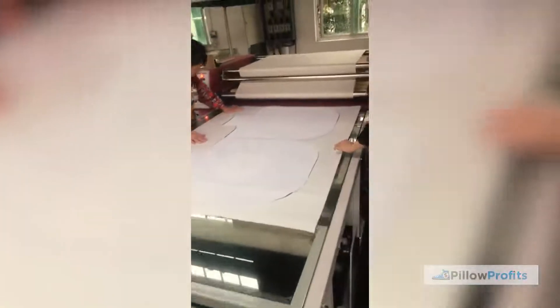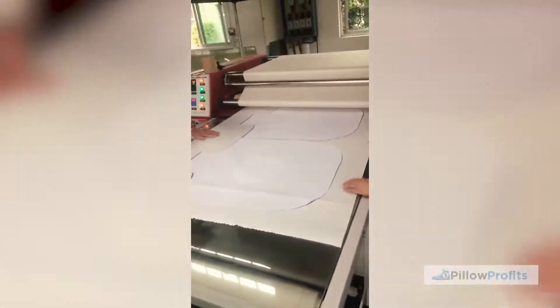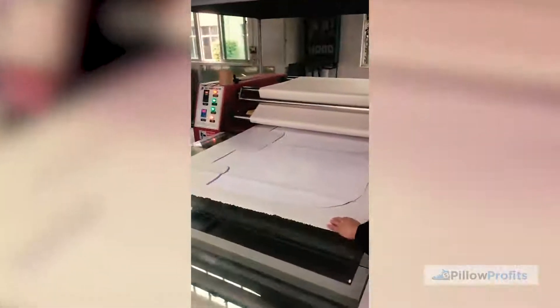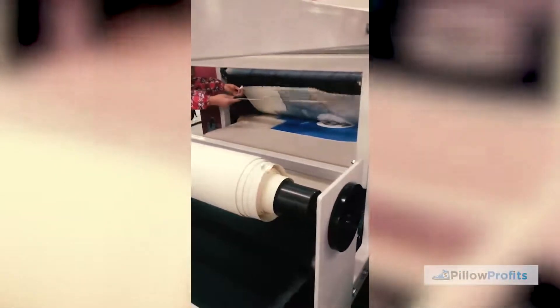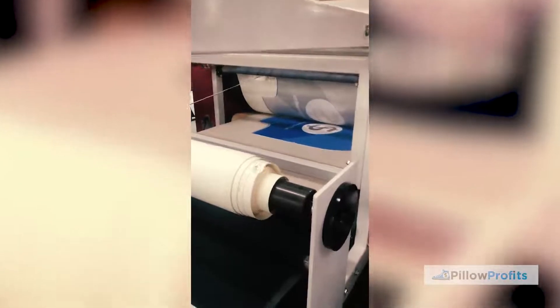Let's check out the heat transfer process. The polyester material has been placed on top of the paper image and that image is now going to be heat transferred onto our polyester material, ready for our luggage covers. And there you go — that is the image printed onto the polyester material, so that's been transferred.